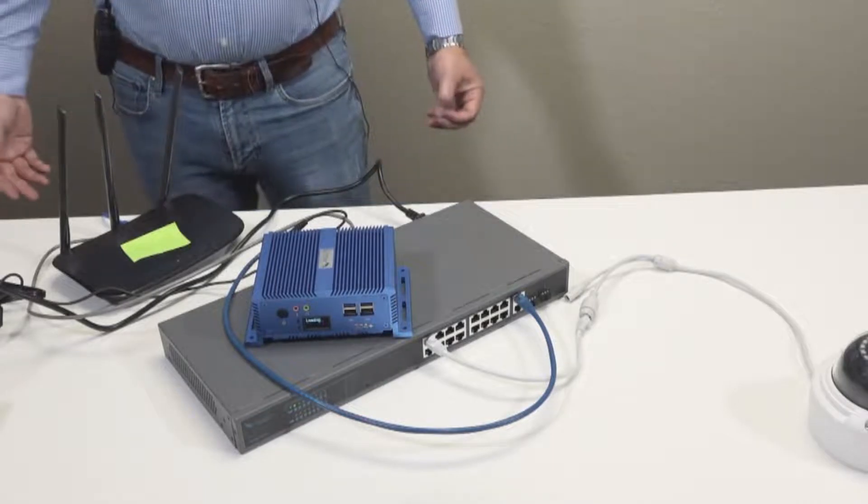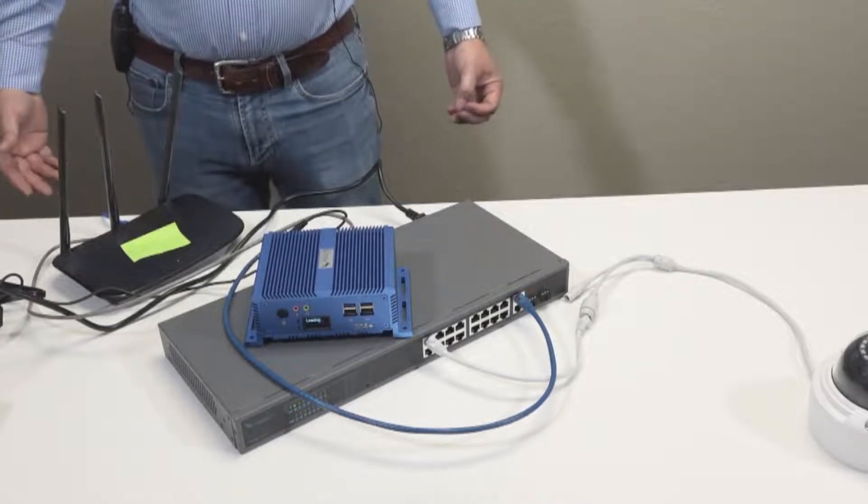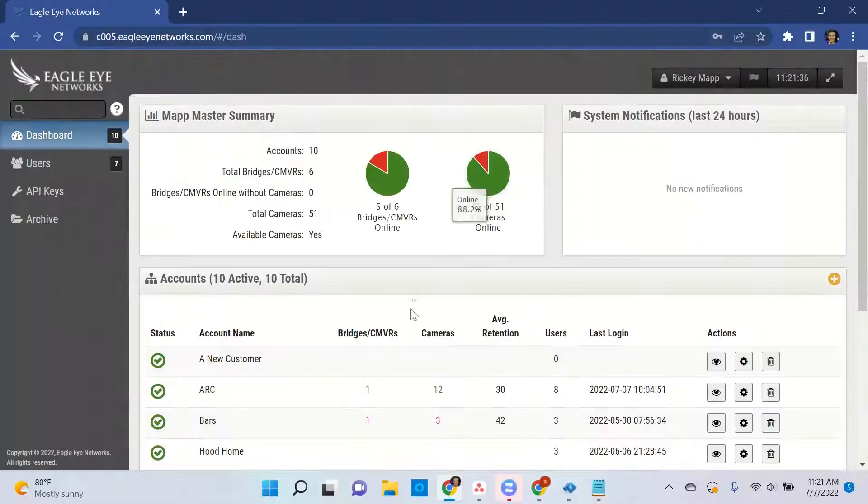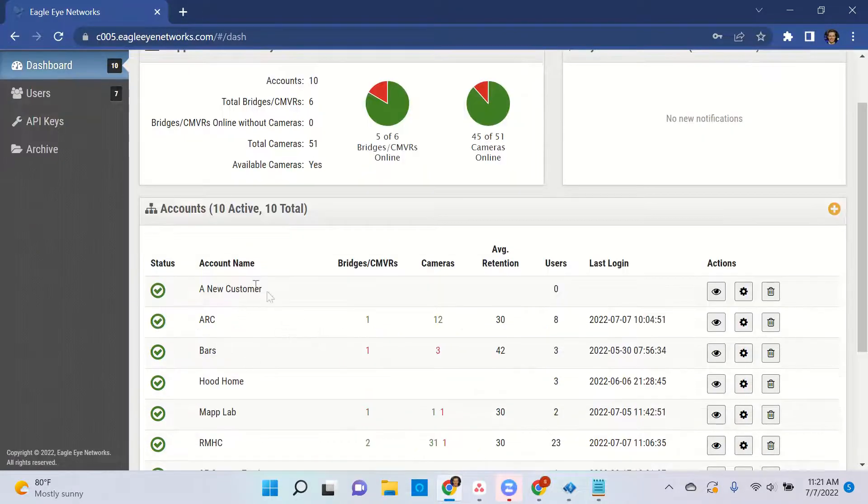Now that everything's physically connected, we can then log into our computer to the web UI and add the bridge and cameras from there. Now that we have the hardware physically installed, the next step is to add the bridge and cameras to your customer's account. To do so, you'll need to log in to your Eagle Eye Networks account, and you should be logging in as a reseller.